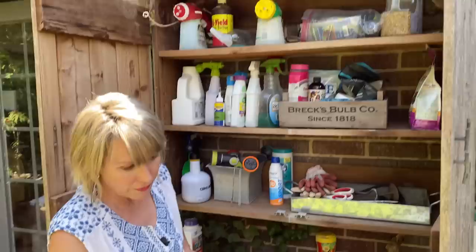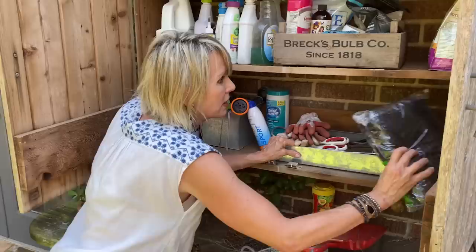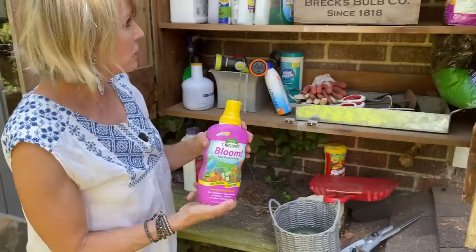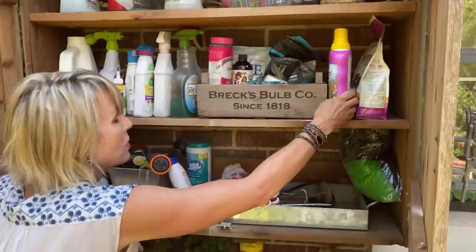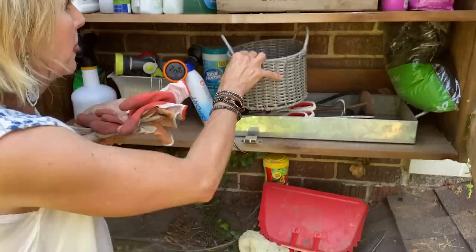I bought this netting from Gardener's Supply to protect the figs on my Little Miss Figgy Southern Living Plant Collection fig trees — I had a number of figs this year, so I'm keeping this in here. I've got more fertilizer — Espoma Product Bloom. This is really something to look for on sale at Target or any of your stores. I'll keep that in here.